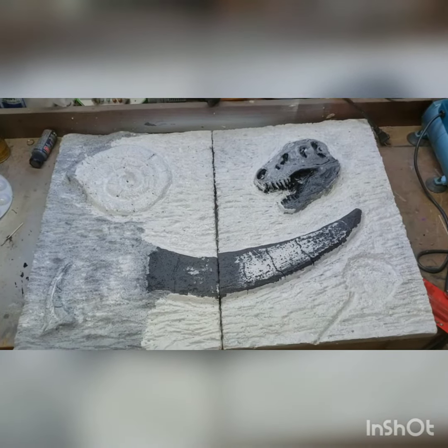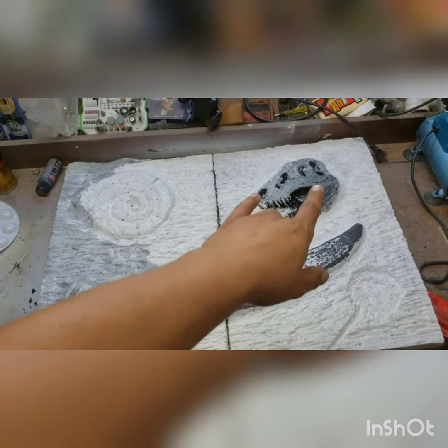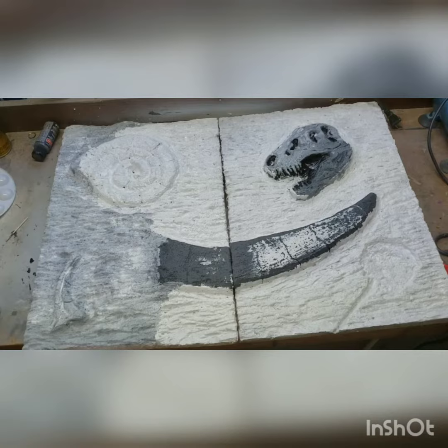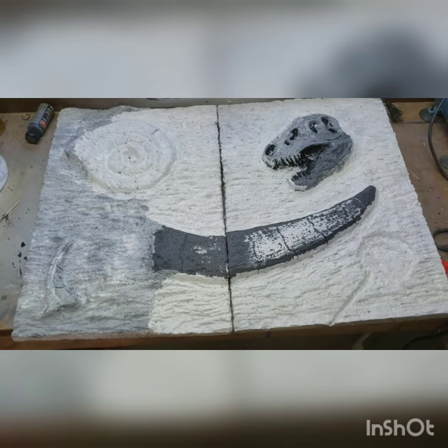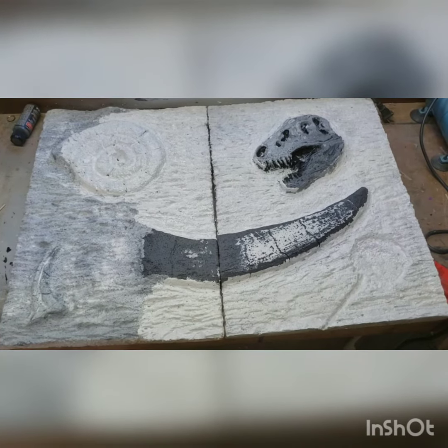Here we have the final on the base coat. I used a little bit of the darker colors on the bone for both the skull and the tusk; the rest I just went with white and gray, whatever I had available. We're gonna let this dry for a good hour or two and then we will start the repaint.